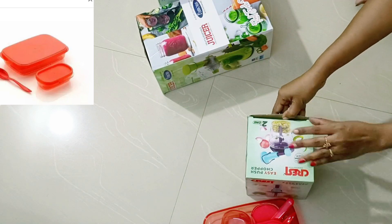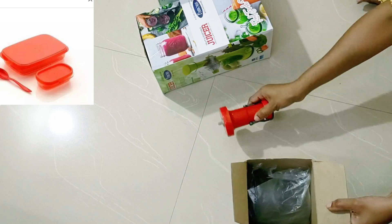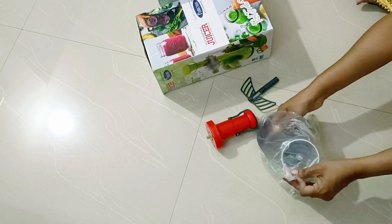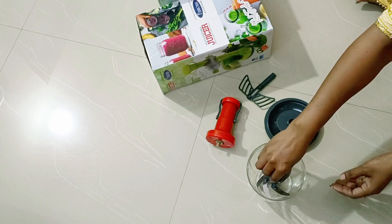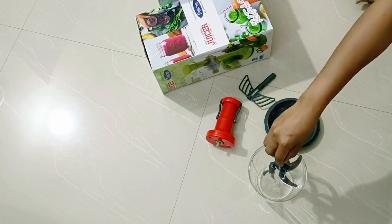Next is a vegetable cutter — vegetable chopper. There are a lot of different models in the market. This is a little bit of a different model because you have to pull the thread to crush the vegetables.